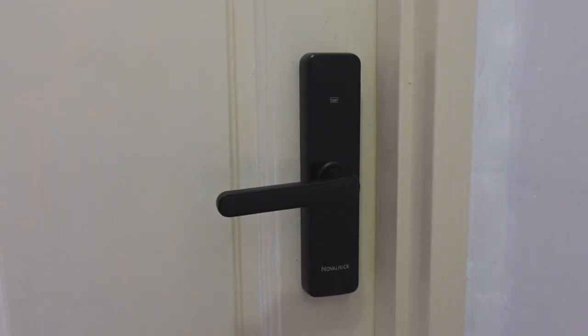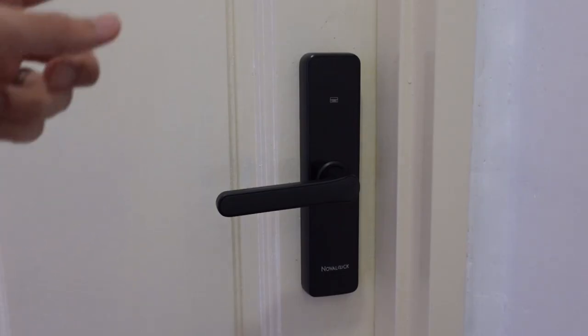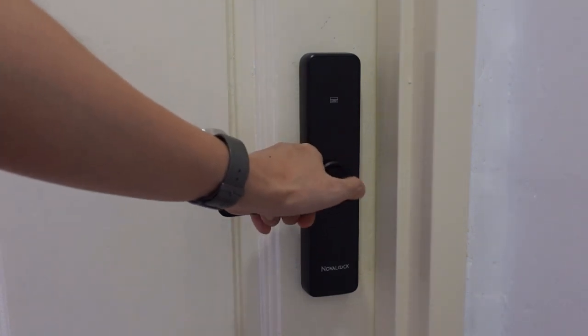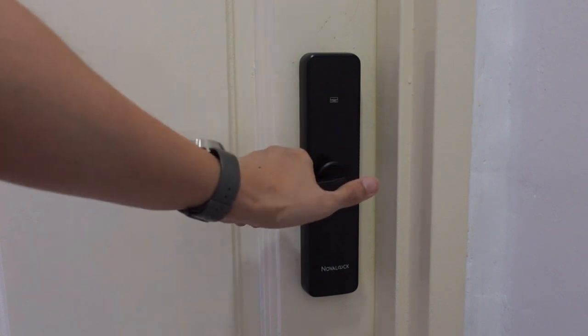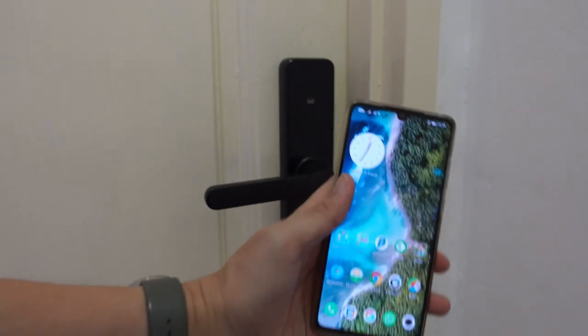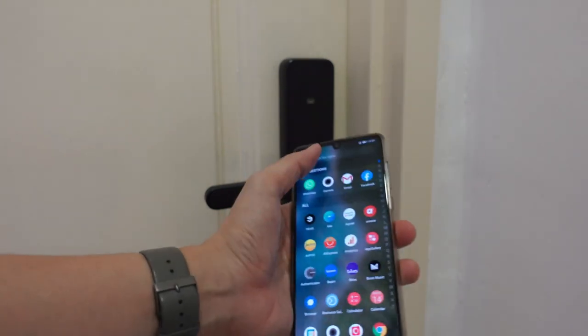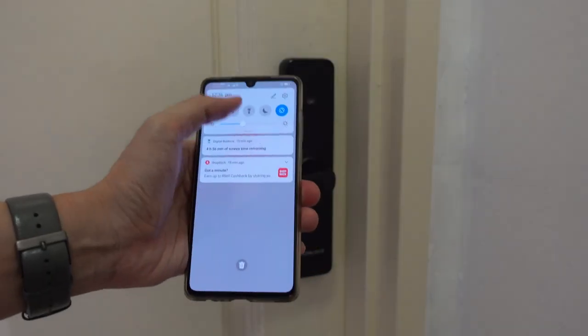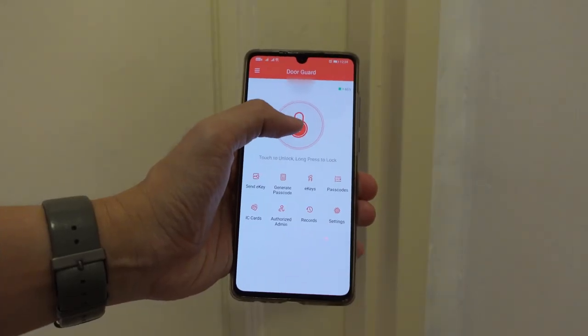Some models will have a fingerprint scanner. This particular model does not come with a fingerprint scanner because I don't really care about that feature and I wanted to save a little bit of money. But for models that do have a fingerprint scanner it would be somewhere around here — that's going to be another option for you to unlock your door. Now using my phone — the app is called Door Guard. I'm going to turn on my Bluetooth and click on unlock.